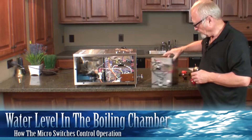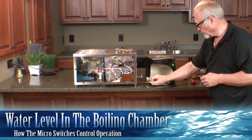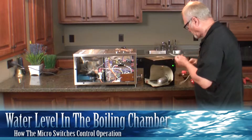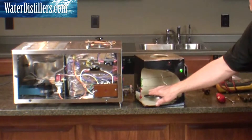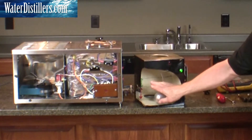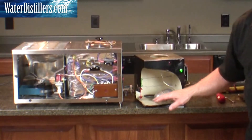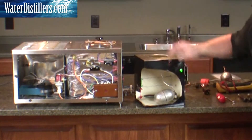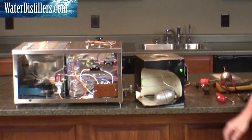Just to give you a little theory on how these operate, we have one here that's a cutaway. If you look inside where the red is and the green is, the red area is where it should not be running. The heating element and the fan should not be running if the water level is down within about half an inch of the heating element.